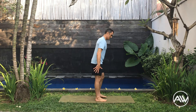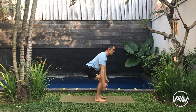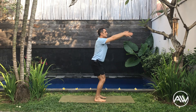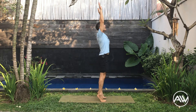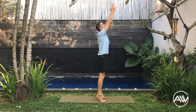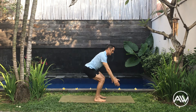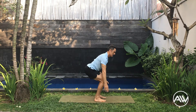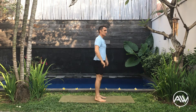Shoulder rotations. Here we go guys. One more here and let's reverse. When you go up, reach, reach really high. Last one. Nice.